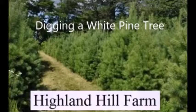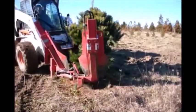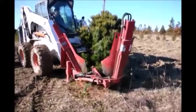White pine trees are a fast-growing native tree that are great for screens and buffers. At Highland Hill Farm, we dig a lot of white pines that we grow.